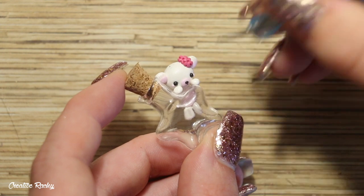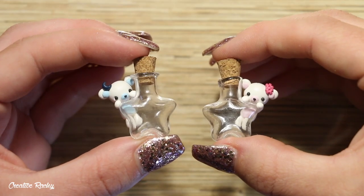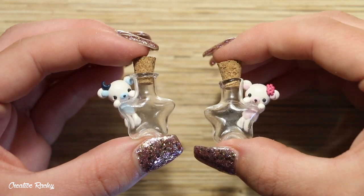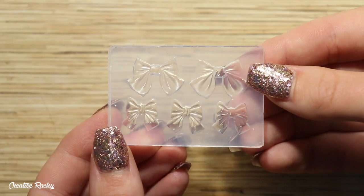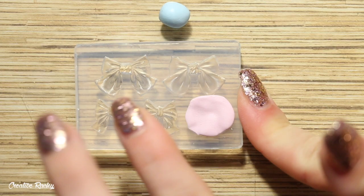Next I'm adding some flowers on top of its head for extra decoration, and then I went ahead and made a blue version as well, but I popped it on the other side of the bottle so that they look nice and symmetrical when they're together.